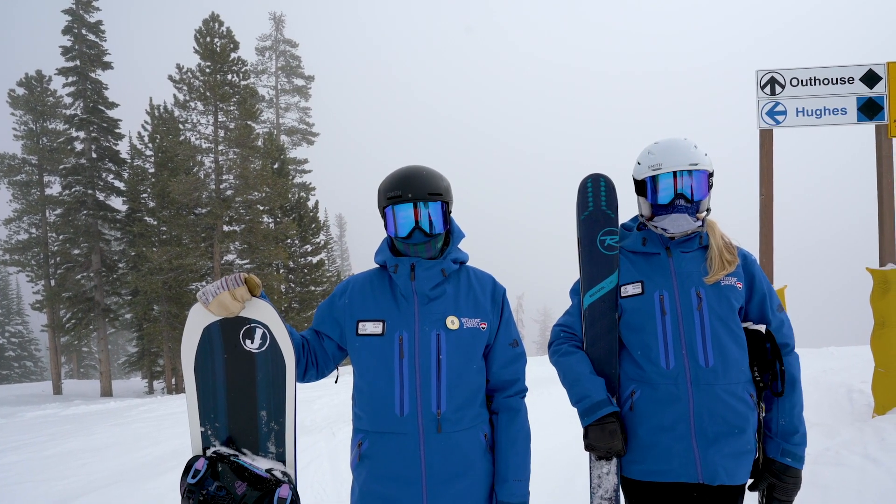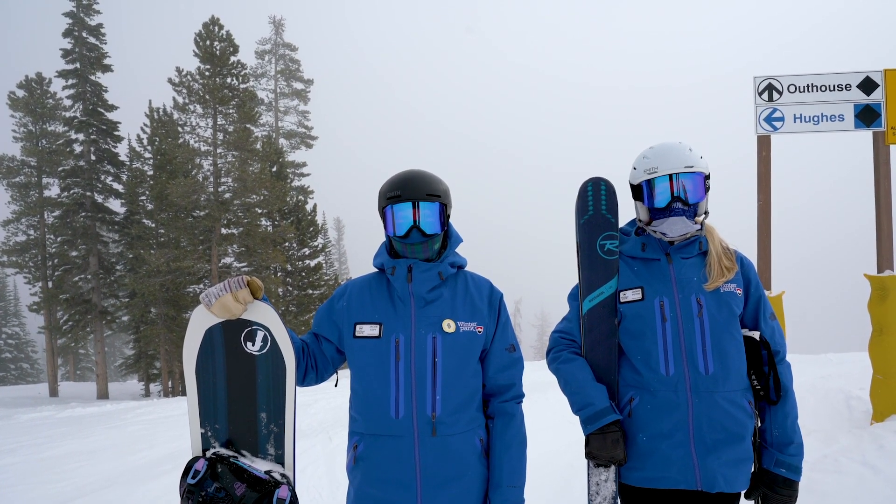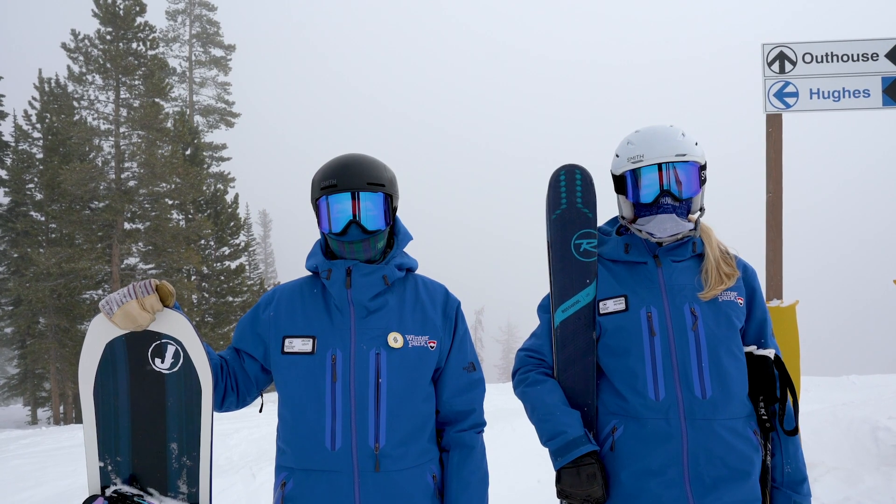Hi, I'm Jacob. And I'm Andrea. We're instructors here at Winter Park Resort. Today we're going to teach you some tips for skiing and riding moguls.